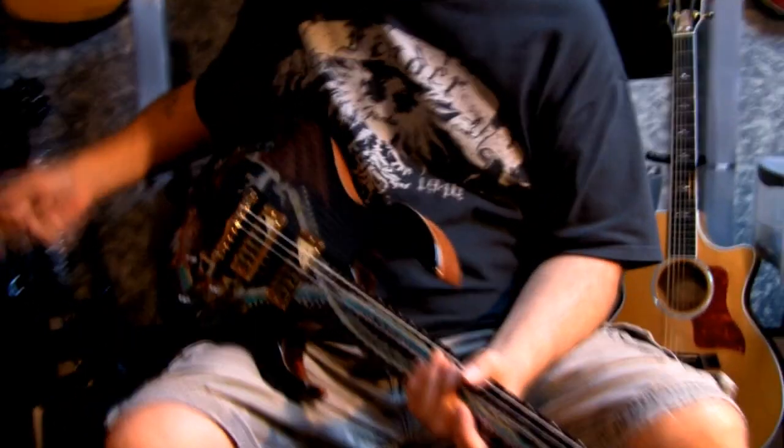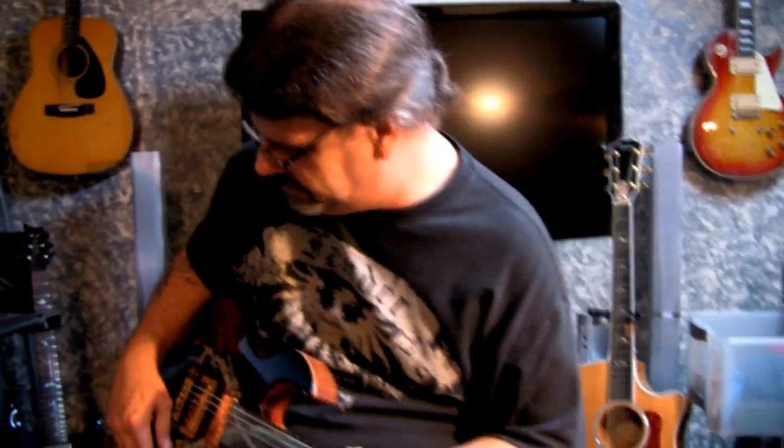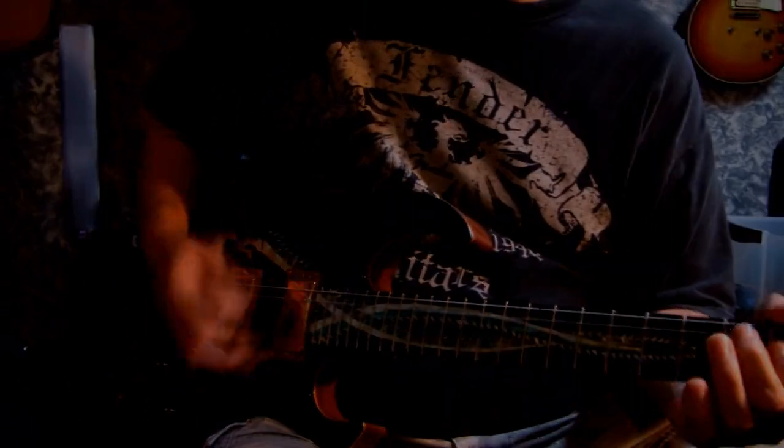Here we go — here's the Dueling Dragons. This is rewire number four, we're gonna see if this works. Oh my god — it works!